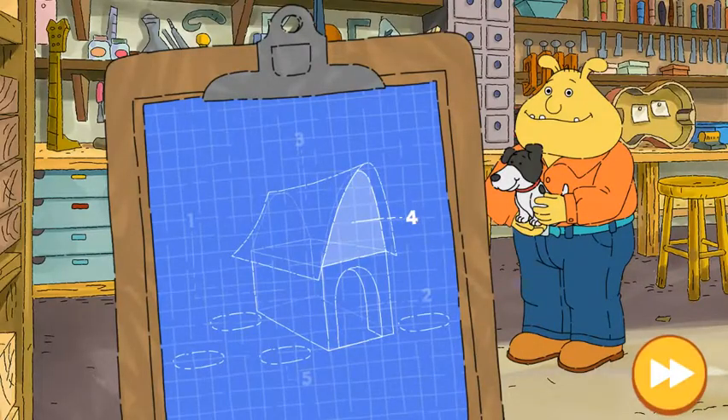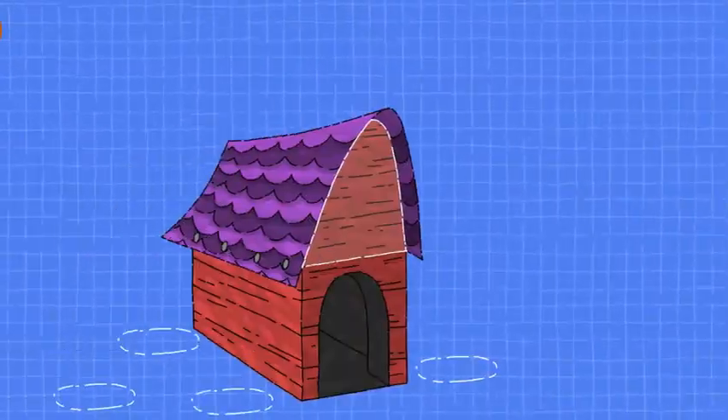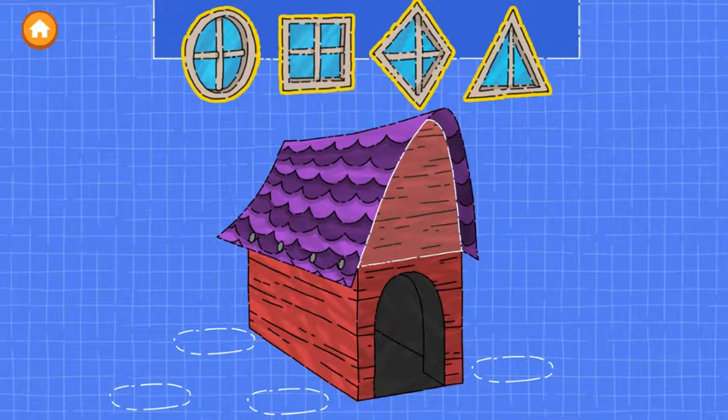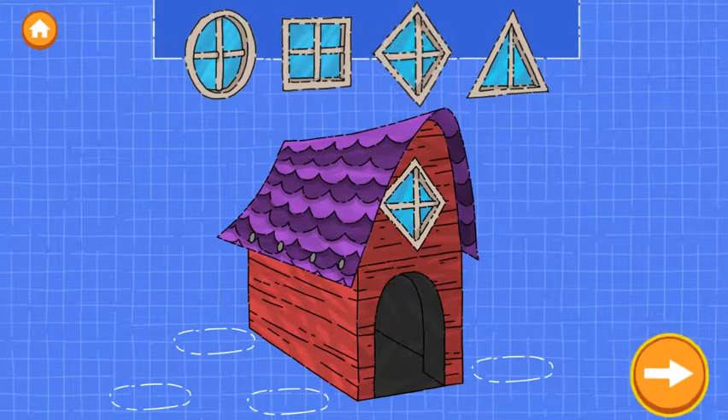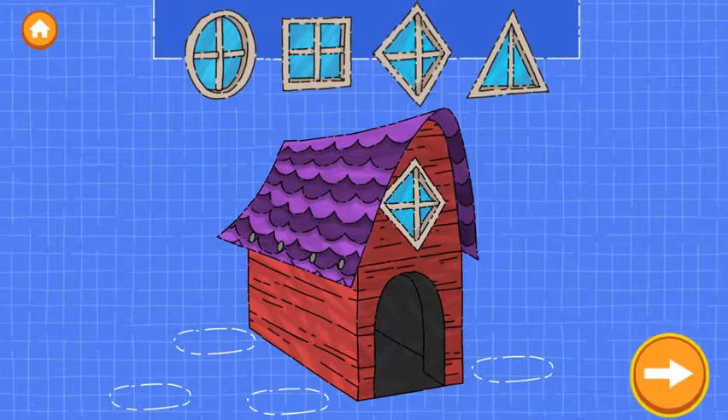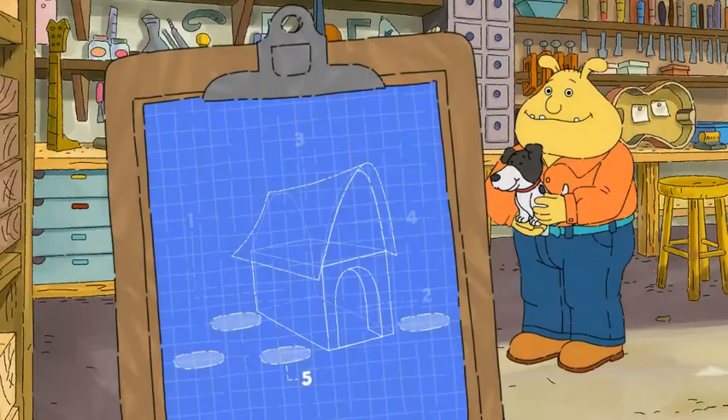Excellent work! Step four. Add a window. Drag a window onto the house. Try as many as you like. Nice building! In our last step, we can add accessories.